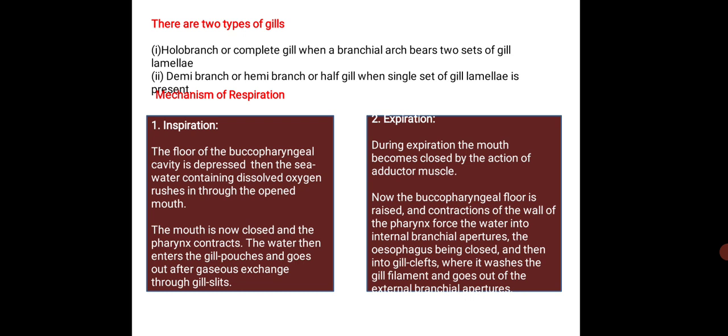There are two types of gills. The first is a holobranch or complete gill, when a branchial arch bears two sets of gill lamellae. The second is a demibranch or hemibranch or half gill, when a single set of gill lamellae is present.